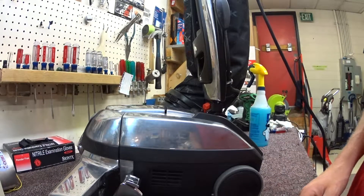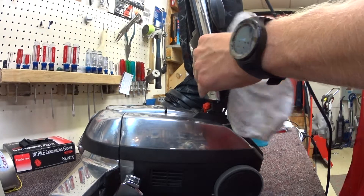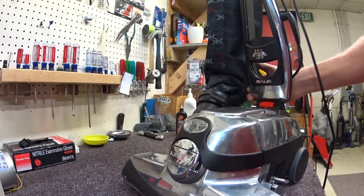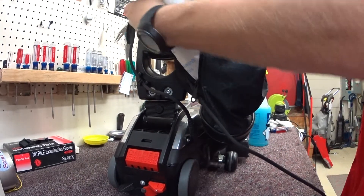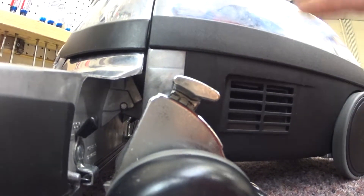And therein lies the problem with this design. Why most of this junk does make it into the bag, some stuff is going to leak out this cardboard bag collar. Then some stuff, as you can see, is going in and out of this vent on the side.